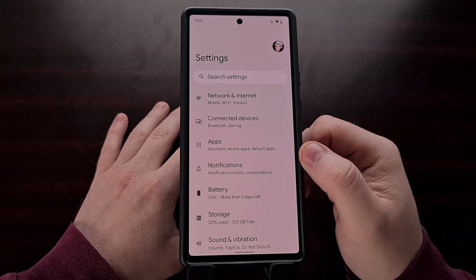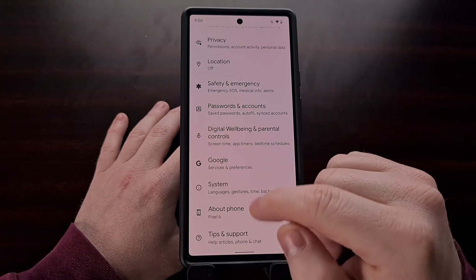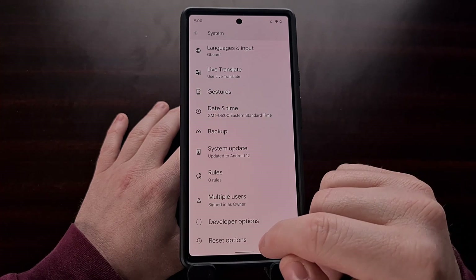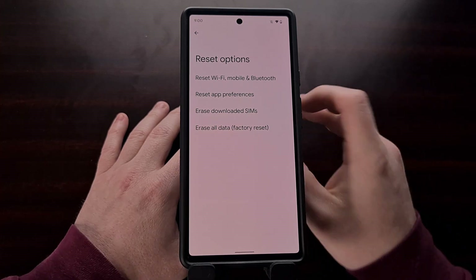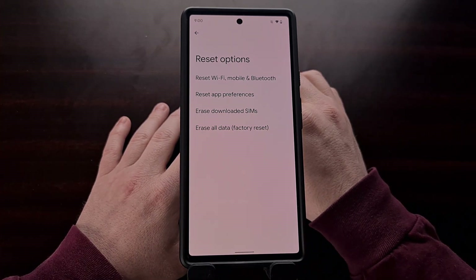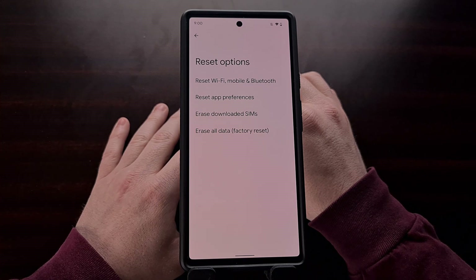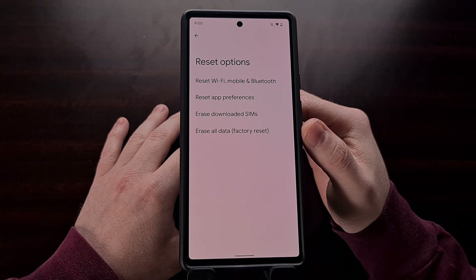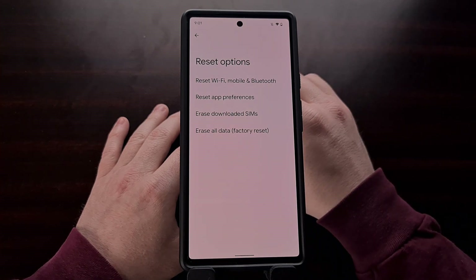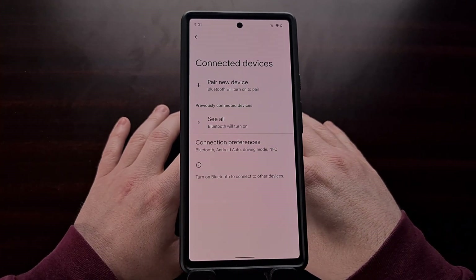The last thing I can recommend is an actual factory data reset, found in Settings under System, then Reset Options — Erase All Data (Factory Reset). I know how much of a pain it can be to set your phone back up again, but sometimes the Android operating system install just gets corrupted from the factory, so doing a full factory data reset has been shown to improve Bluetooth connection issues for many people on my channel.